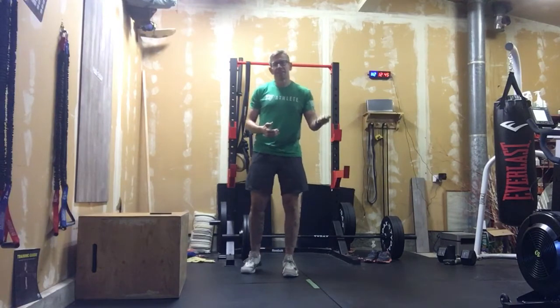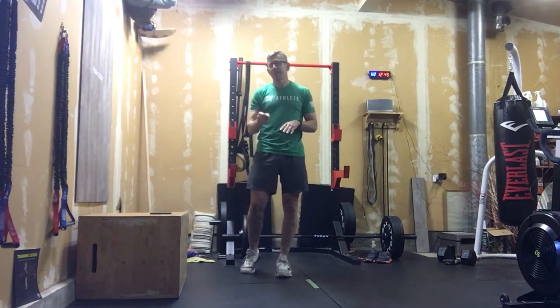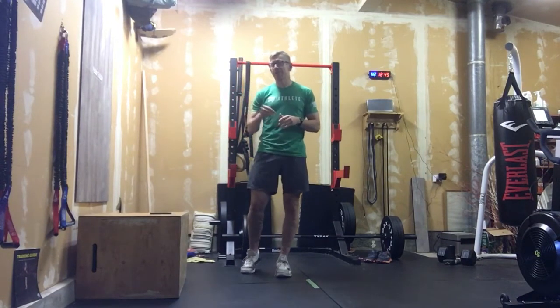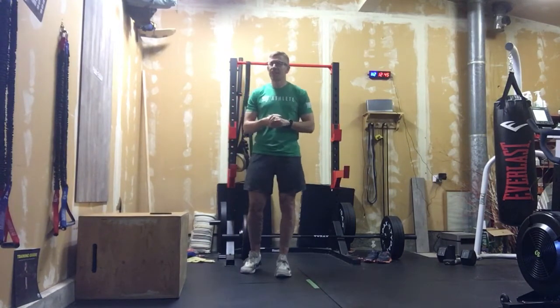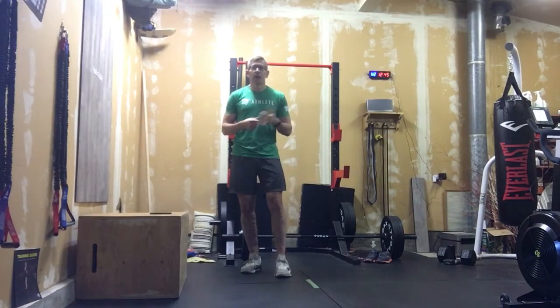First round of the 27 burpees and air squats, probably going to be looking at that three and a half minute range. Your 21s, probably around three minutes, so you'll be at six and a half. Then we go 15-15, shooting for 10 but probably a lot of 10-12 minutes total. Steady pace it — you got this.